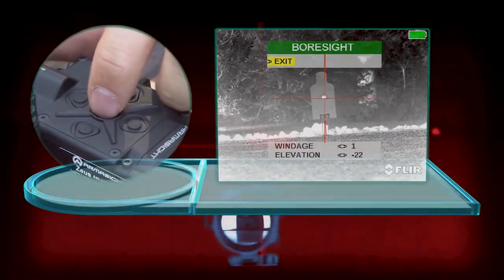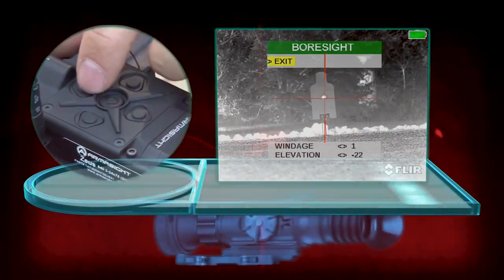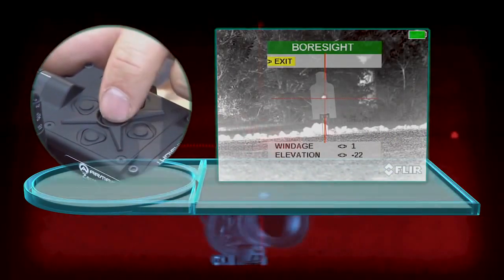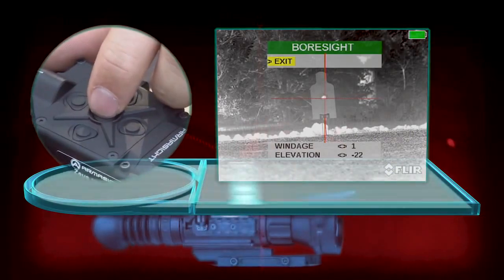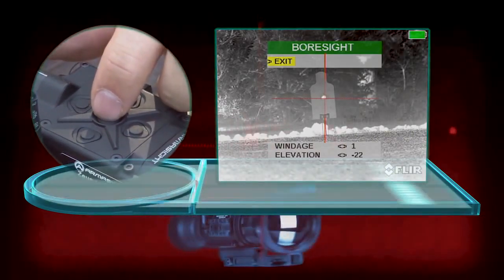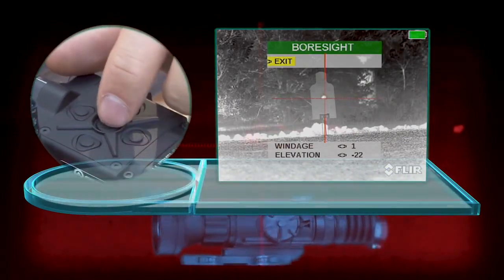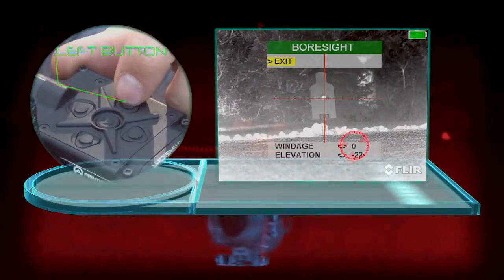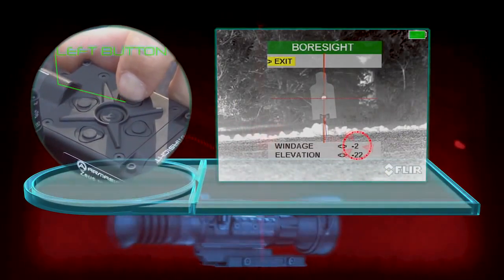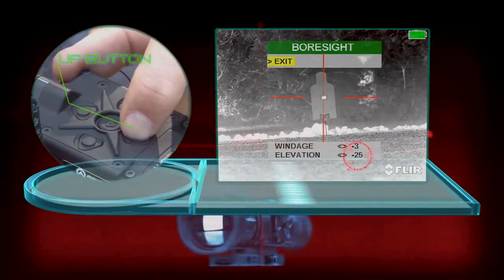At this point, you can move your crosshair up, down, left and right using the directional arrow keys. You're going to take your crosshair and go to your impact. For instance, if you have an impact in the top left corner, then you're going to adjust your reticle to the top left — move it to the left and up to adjust that impact.